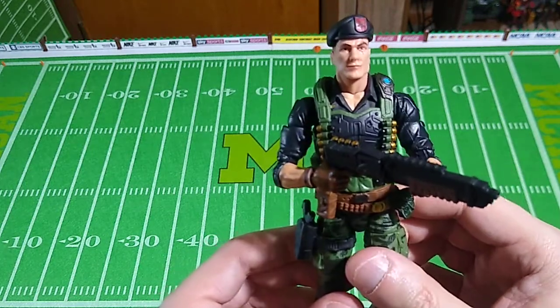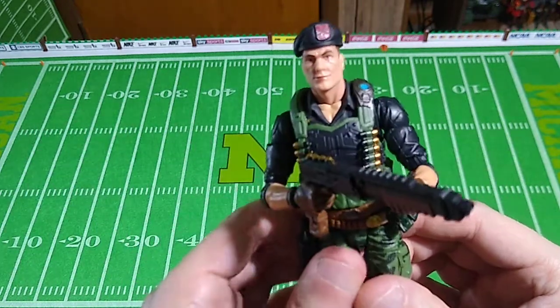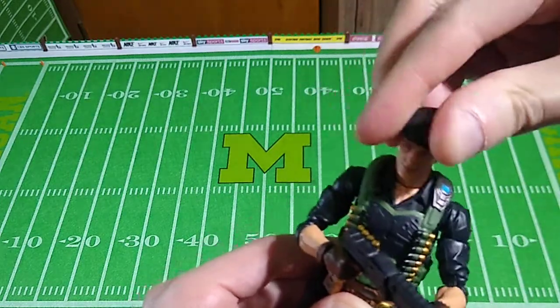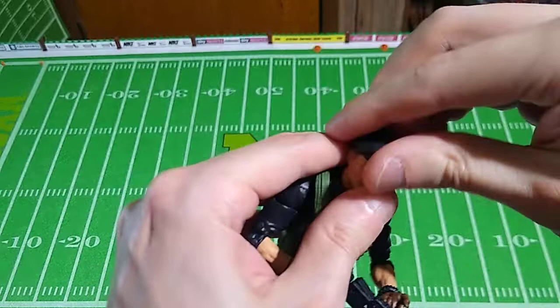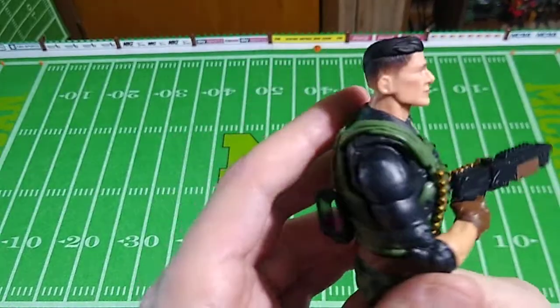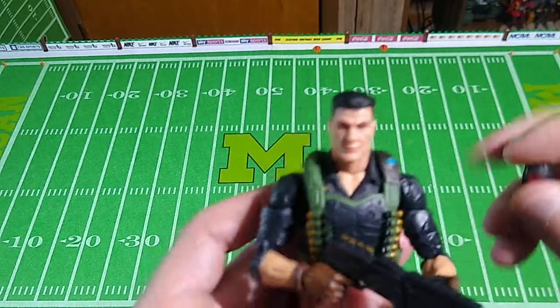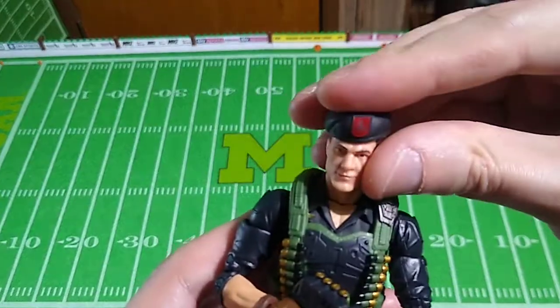I really like this figure. I hate his weapon — we'll talk about that in a moment. He does have a removable beret. It's on there tight. There we go. I'm not sure I'm on board with his hairstyle there, but we don't have to worry about that because we'll keep the beret on his head like so.